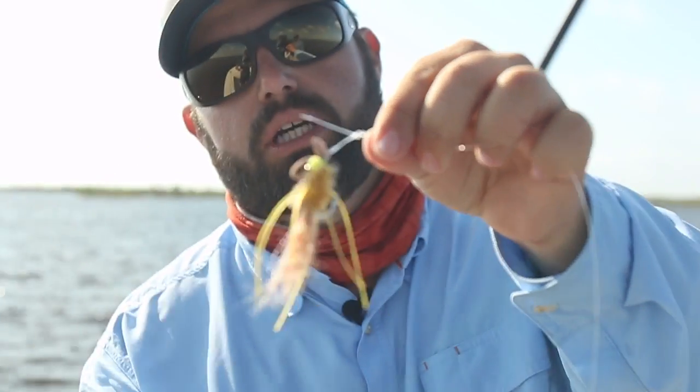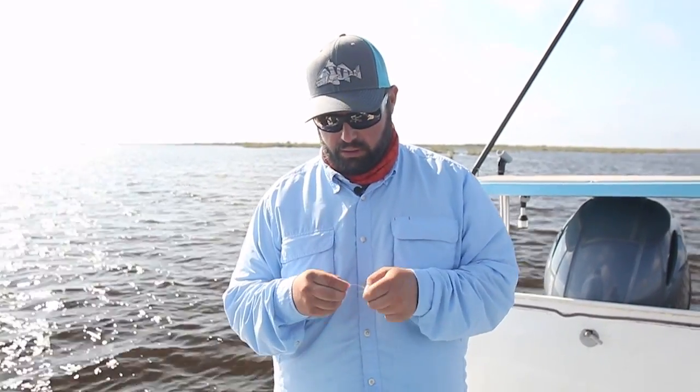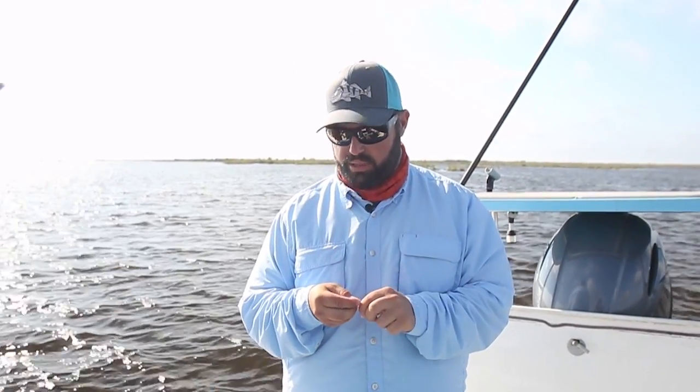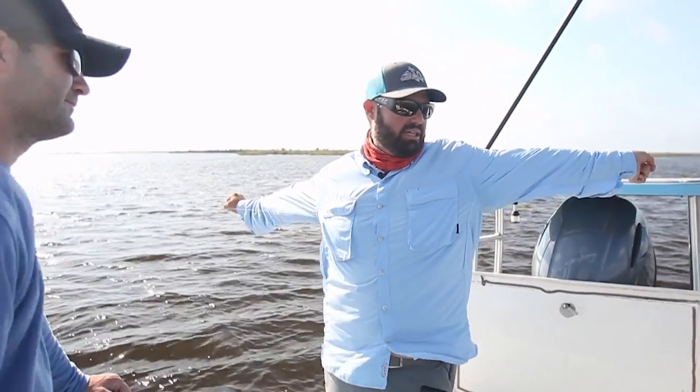It really looks good. If we were doing our wintertime fishery where you're not going to have those grasses, I may do a step-down like 40, 30, 20 — something like that — and that way you get the ability to turn over those bigger flies a little better. But because we're using stuff that's just going to suspend or even float, we don't really need to turn over a big heavy fly, so using just a straight one piece is okay.